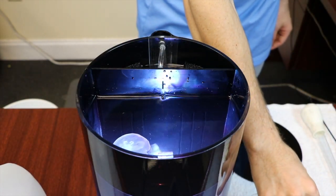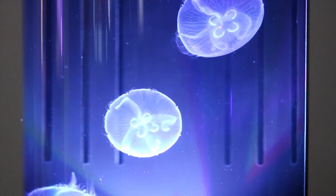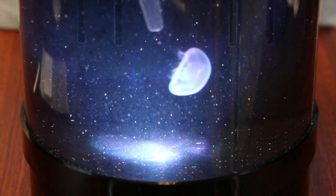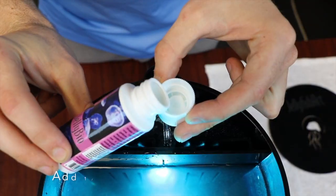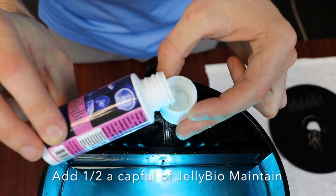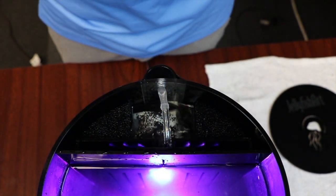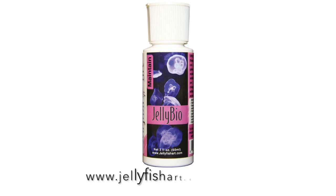Wait one minute and then test again. Be careful that no bubbles become lodged underneath the jellyfish. If they do, gently push the bubbles out using the feeding pipette. Add half a cap full of Jelly Biomaintain to add some extra nitrifying bacteria to your tank. You can find Jelly Biomaintain at www.jellyfishart.com.